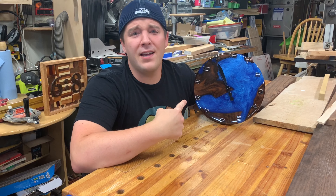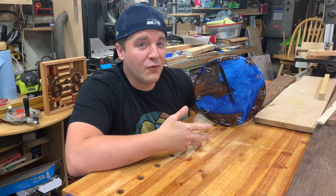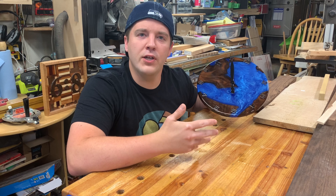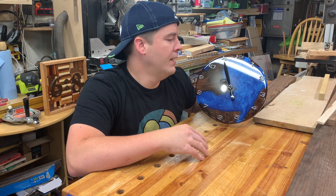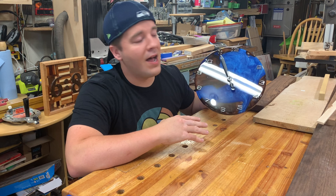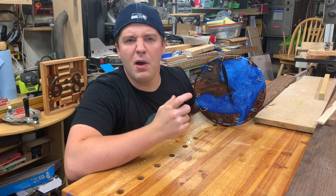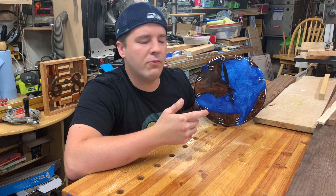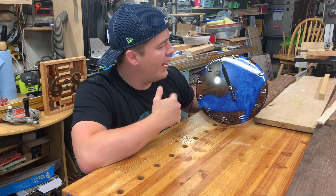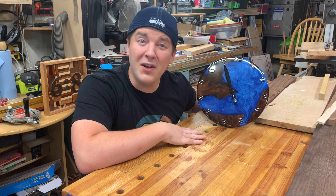It's a clock! Really excited with how this turned out — this was my first clock and also my first time making a circle, so I made a circle-cutting jig on the table saw. I did some clear coat and some tabletop epoxy for that crazy glass look. This is an amazing project, especially if you have some off-cuts you don't want to throw out. Got some highly figured clar walnut, some live edge, and some blue epoxy.